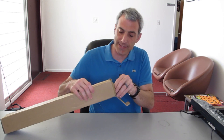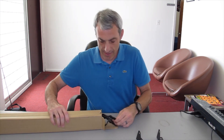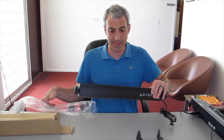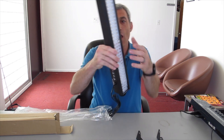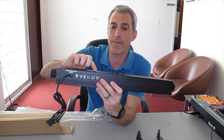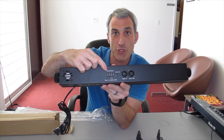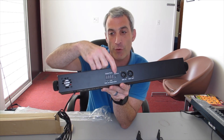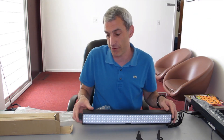As soon as I open it up I can see there are some stands and the light bar itself. You can pull this out and see the 108 LEDs right in there. On the back you have DMX in and DMX out, your menu up, down, and enter, along with a panel that shows your settings and DMX channel. There's also a microphone, which tells me this will probably do sound activation if you want it to.